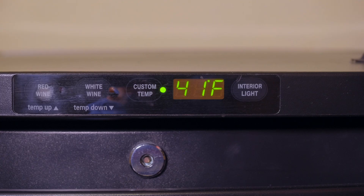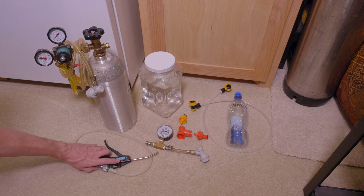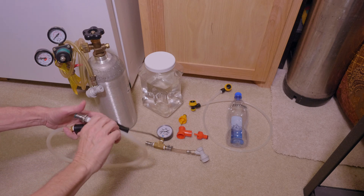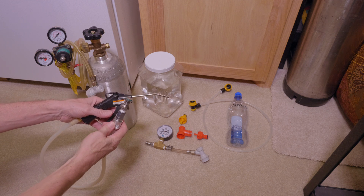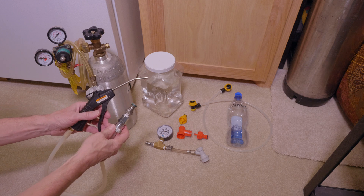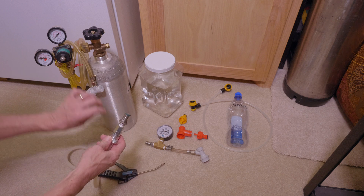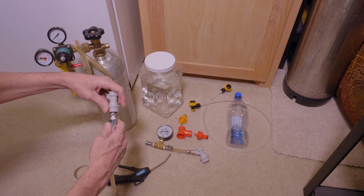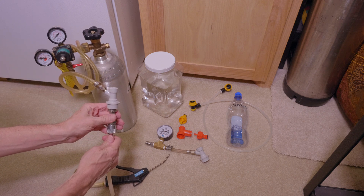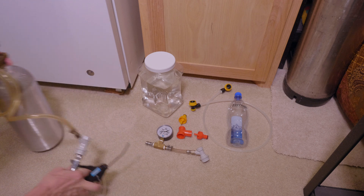The beer has been crashed to 40-41 degrees Fahrenheit and it's still at around 15 PSI. Just want to show you this little contraption I made — I bought it at Harbor Freight. It's a little air gun blower and I've fixed a keg post to the other end. So this is a way for me to attach it to a CO2 tank via the disconnect. You'll see that in a little bit when I use it. It's kind of an extreme measure but it's very cost effective.